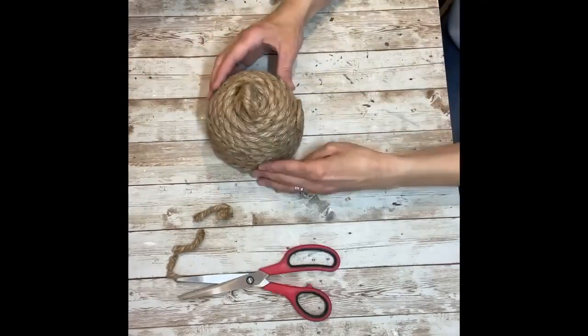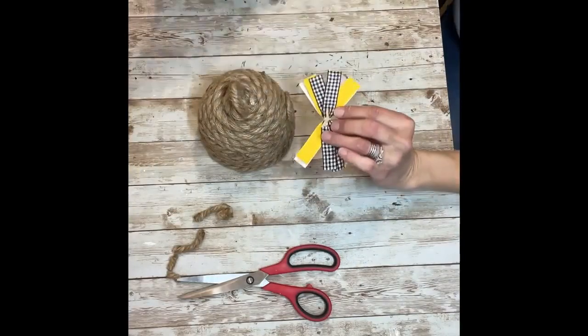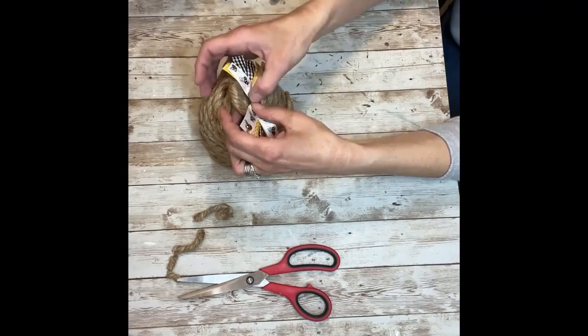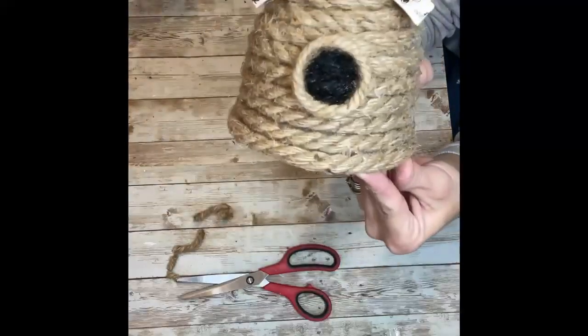Now it's time to embellish the beehive. I'm going to take that little bow that I made and hot glue it to the very top, right underneath that little circle we made. Kind of fluff out the bow and make it look the way that you want. And look how cute this is already!